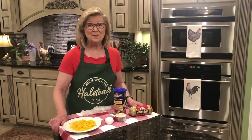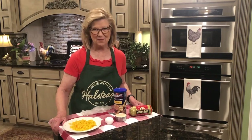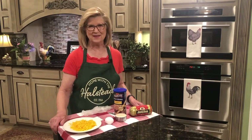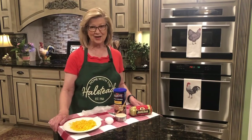Hey everybody, welcome to Home with the Halsteads and welcome to my kitchen. I'm excited this morning — I'm making sausage balls and I want you to just come right on in here and make them with me. This is a very easy recipe with four ingredients and you're going to love it.